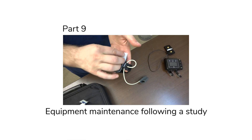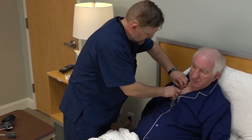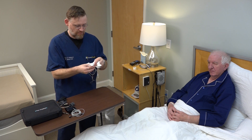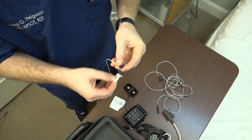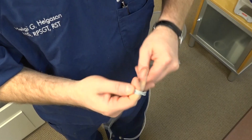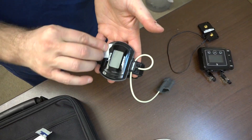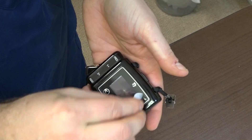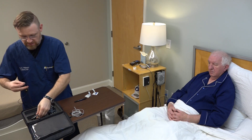In this last section, we'll show you how to maintain equipment following a study. After each study is ended and sensors are disconnected from the participant, discard the cannula, ECG patches, and RIP belts. Remove the AA batteries from the T3 device and discard them. Wipe down the entire length of each snap-on lead, including the snap ends and connectors, then wrap them up and place them in the carrying case. Wipe down the oximeter and finger probe with alcohol swabs and place them back in the T3 carrying case. Finally, wipe down the T3 recording device itself with alcohol swabs and place it into the T3 carrying case.